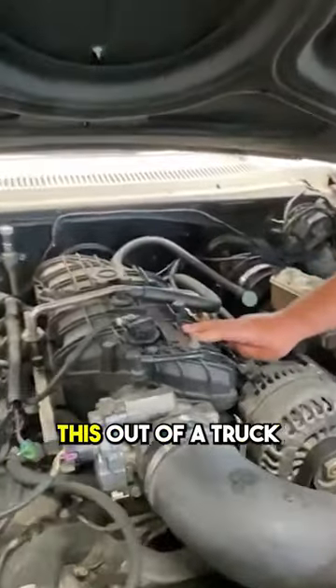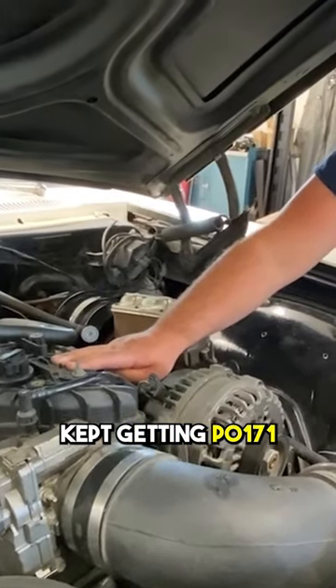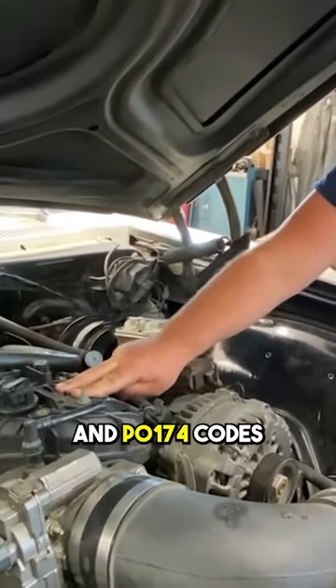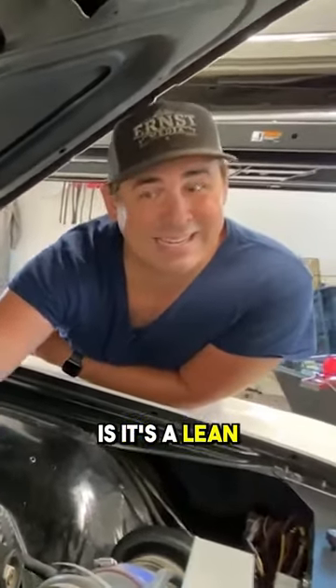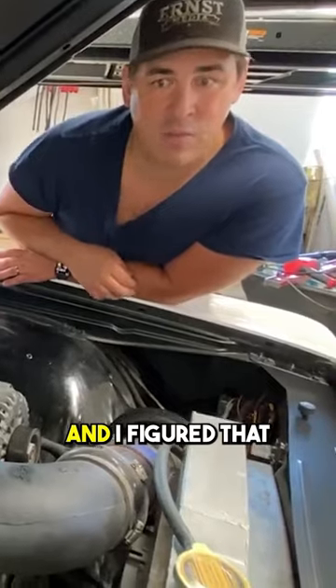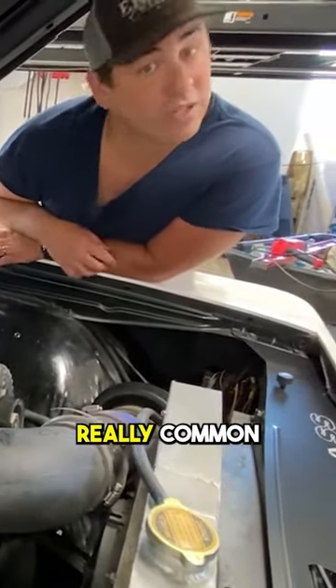On these LSs, I pulled this out of a truck a long time ago, and I kept getting P0-171 and P0-174 codes on the computer. I knew that what that means is it's a lean condition in the engine. I figured that was a vacuum leak — that's a really common cause.